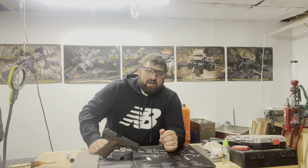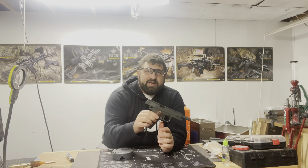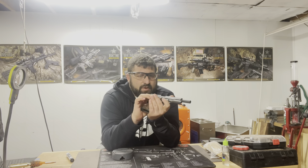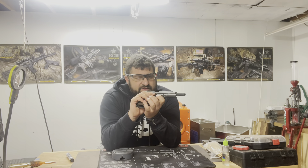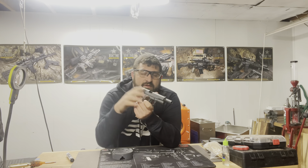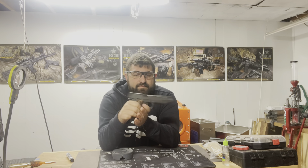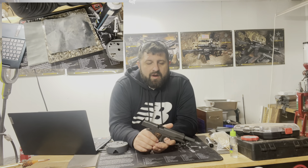First and foremost, we want to make sure that there's no ammunition in the work area. We need to check the safety of our weapon. We've already got the feed source removed, so we're going to verify that the chamber is free and clear. Look again. Good. Let the hammer go forward and we're all right.